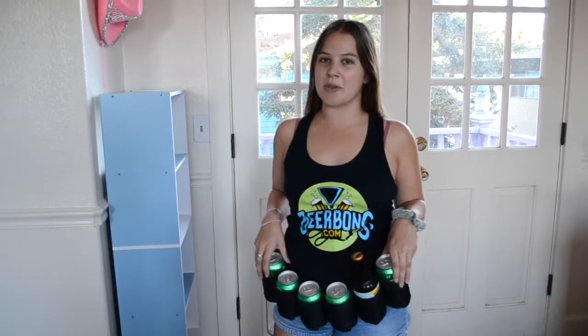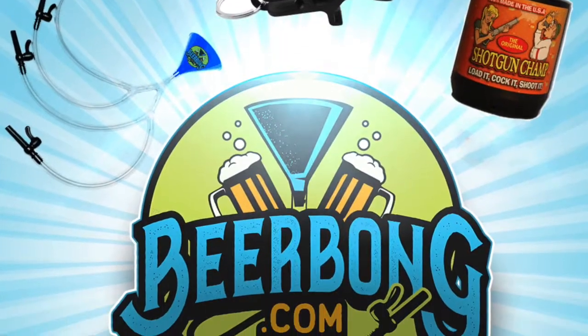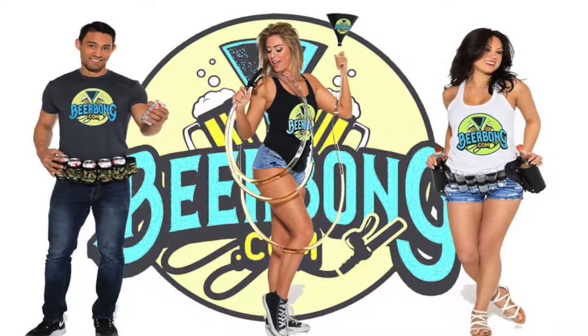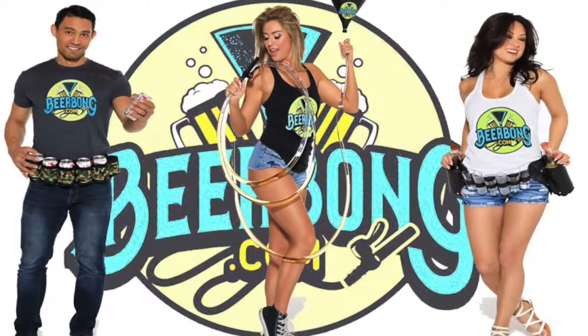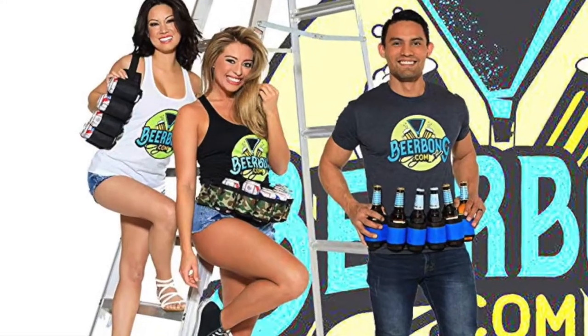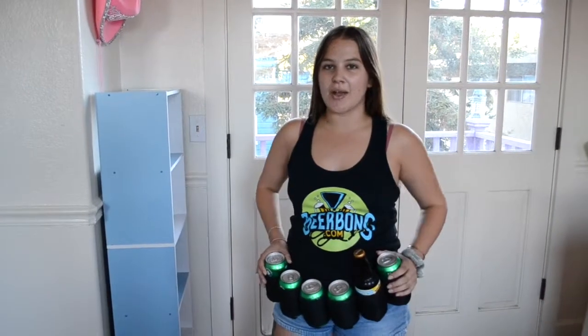Hey, I'm Haley with Beerbong.com and today I'm going to show you the Beer Belt. If you're tired of carrying around a whole six pack of beer, then I have the perfect product for you.